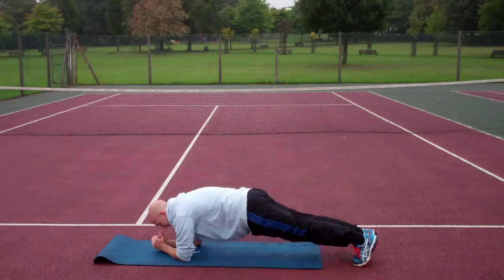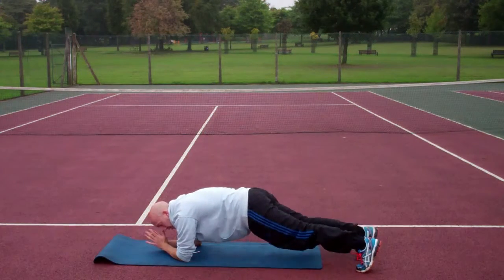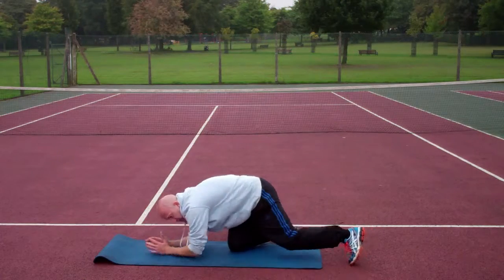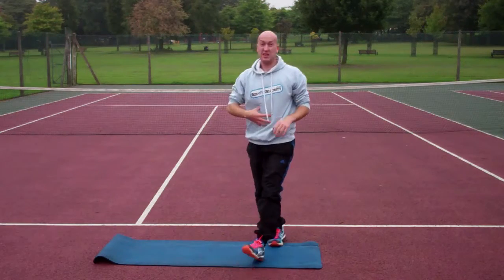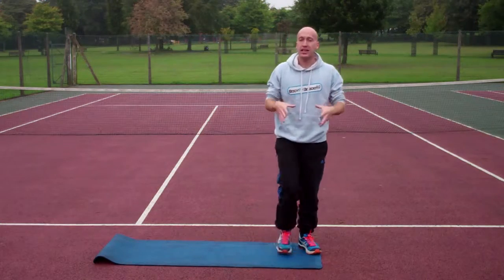So you're going to come down to a plank and you're going to do tiny little jumps in and out with your feet, or you can step it in and out and do walking ones. It's just going to add a little bit more stimulus for your stomach to deal with, just to make it a little bit harder and make it work more — so that's plank jacks.